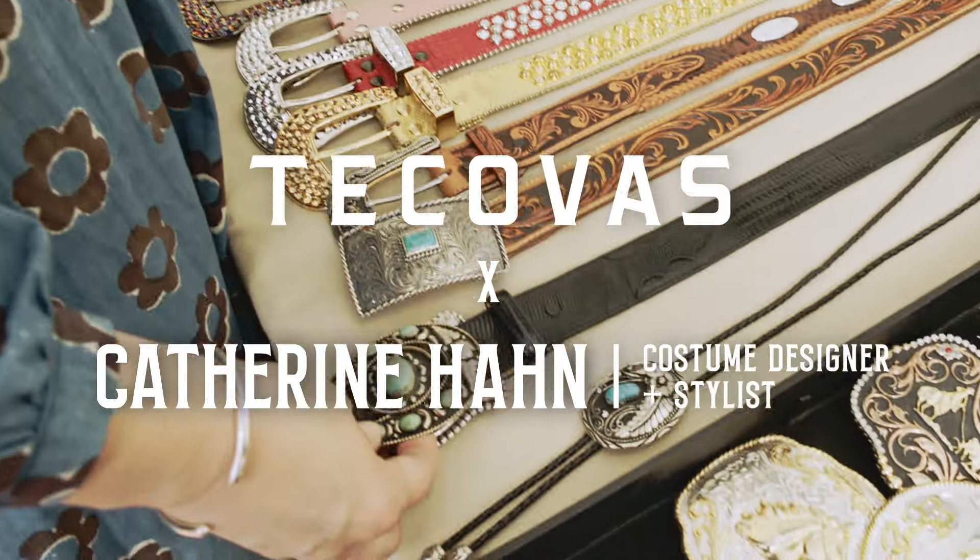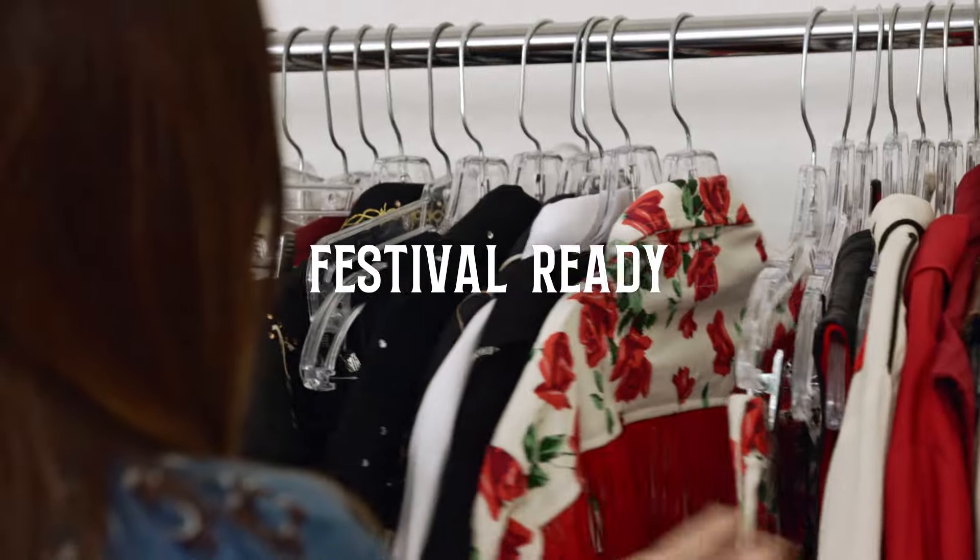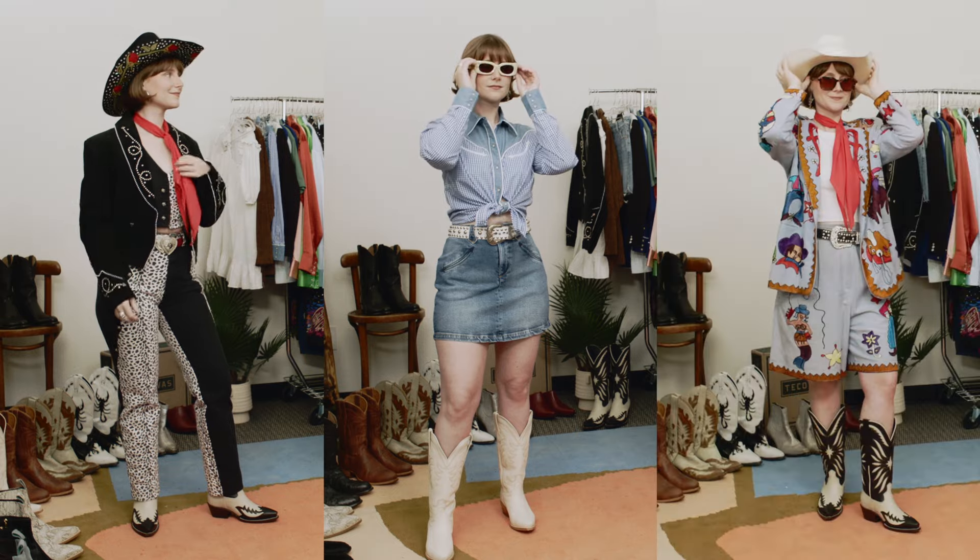My name is Katherine Hahn and I'm a costume designer and a stylist. Here are three great looks you can do for a festival, all functional and fashionable.